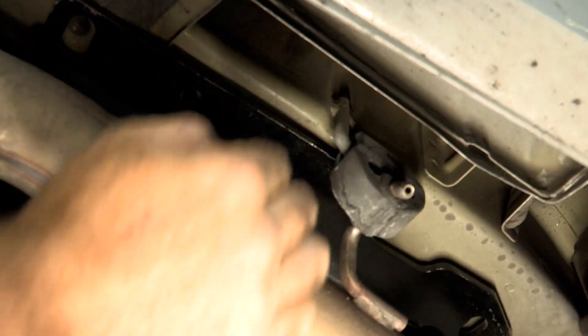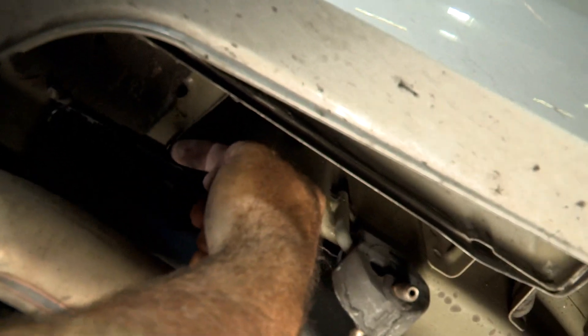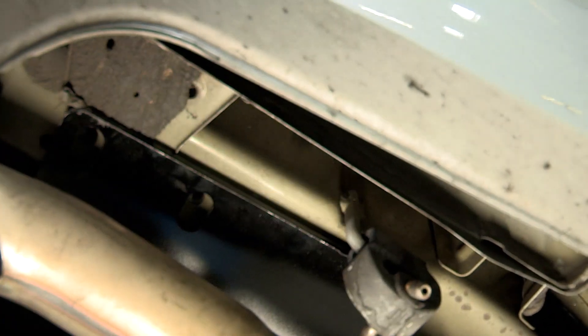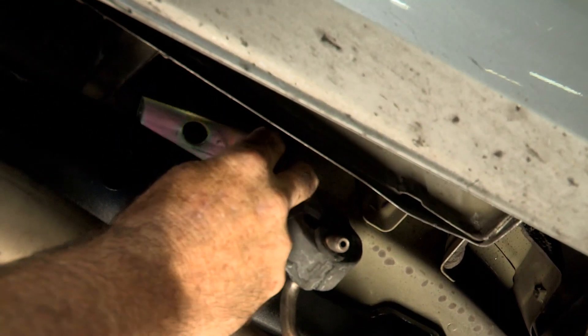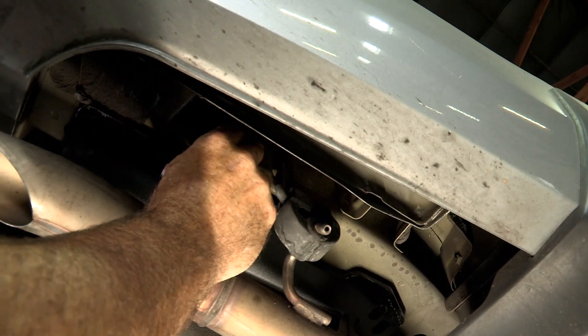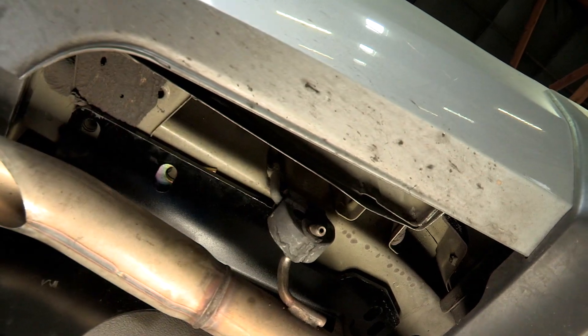On the passenger side above the exhaust, you can see that there is a bracket here that comes over and goes to the bottom of the frame, right about where the hitch is going to be going. On these vehicles, we'll be using the provided spacers to go in between the hitch and the frame, just like this, and line it up with the hole. We'll do that on all three holes.